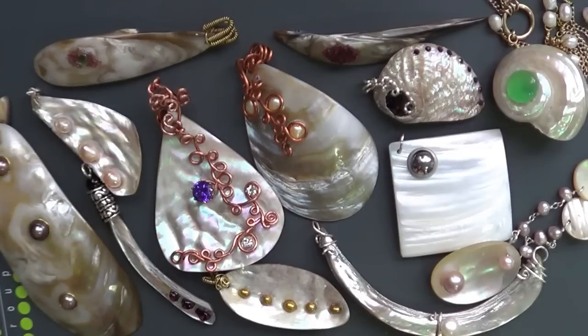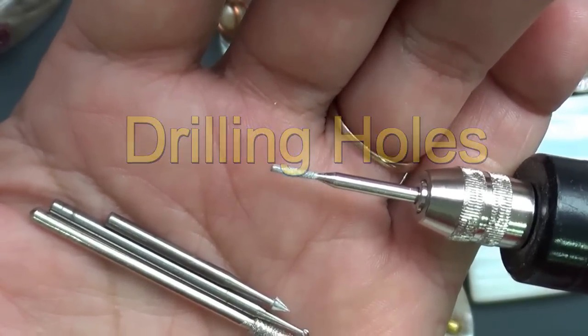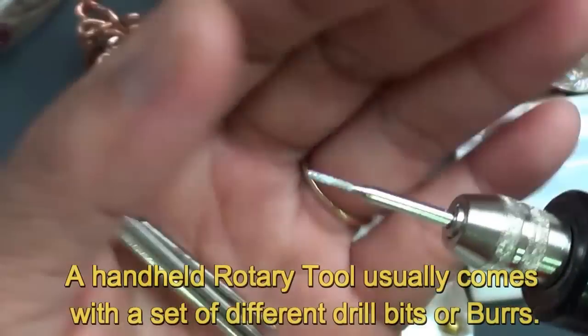These are the jewelries I've made using seashells and gemstones. I have a few drill bits here that I use to drill holes through the seashell.